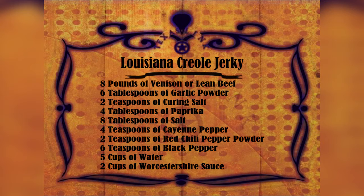You start out with six tablespoons of garlic powder, two teaspoons curing salt, and one of my favorites — four tablespoons paprika. Then eight tablespoons of salt, and that's just regular table salt, four teaspoons cayenne pepper, two teaspoons of red chili pepper — again, that's one of my favorites too — and six teaspoons black pepper.